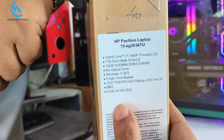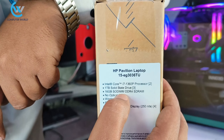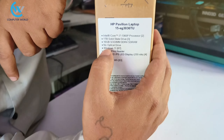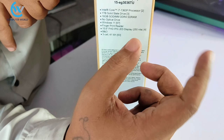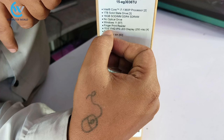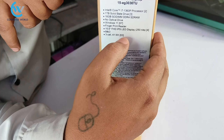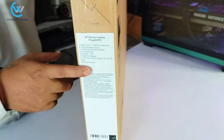This is the HP Pavilion laptop 15, EG3036TU. The model has an i7 13th generation, i7-1360P processor. It comes with 1TB SSD, 8GB RAM, no optical drive. The OS is Windows 11 Home license with fingerprint option for security. The full HD display is IPS and LED with 250 nits brightness, and the battery is a 3-cell 41Wh battery.